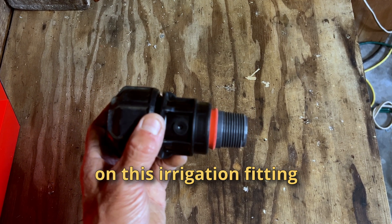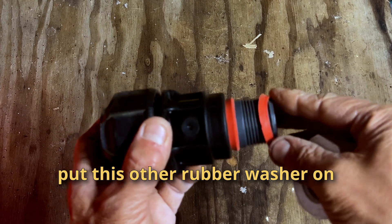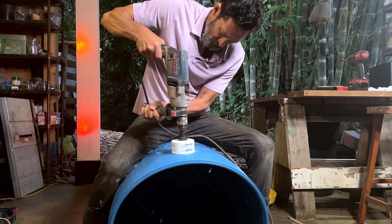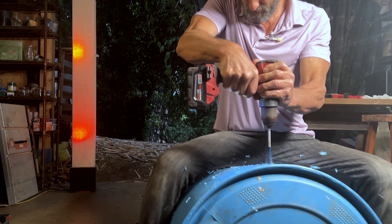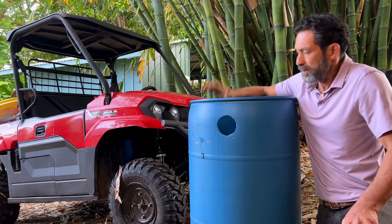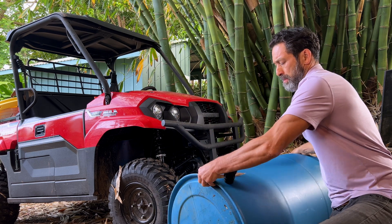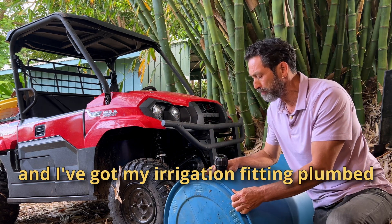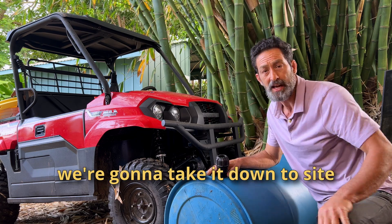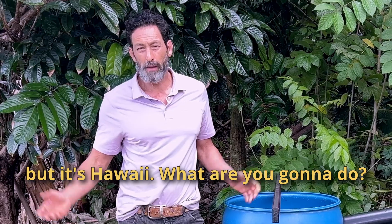I put the rubber washers on this irrigation fitting and I'm gonna put this through the hole in the barrel, then put the other rubber washer on and tighten it down. My barrel is done — I've got my hole drilled and my irrigation fitting plumbed, and I've checked it for water tightness. It holds water. Now we're gonna take it down to the site and install it. We've got a little rain today, but it's Hawaii — what are you gonna do?